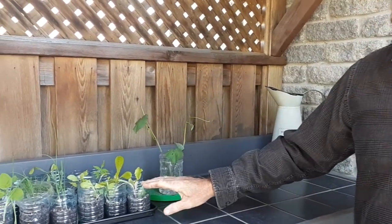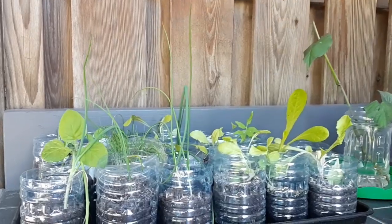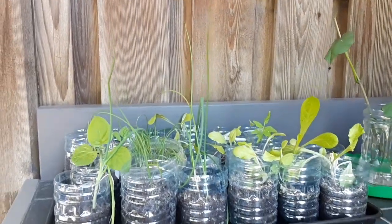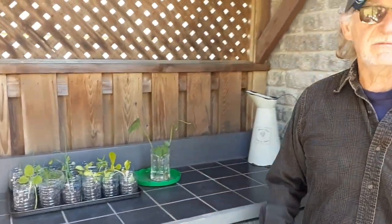I've had trouble with the garden this year, so I've got extra stuff. If something dies, I can replant it — I just keep this here just in case something dies. Thank you for watching, and thanks for visiting Poppy's Garden.